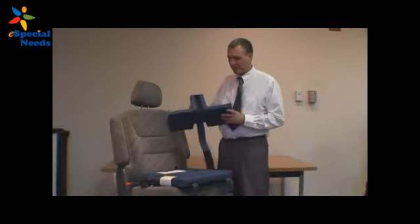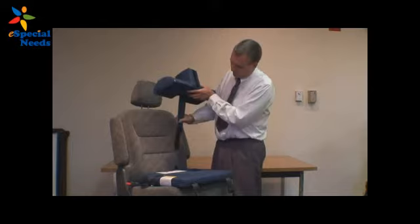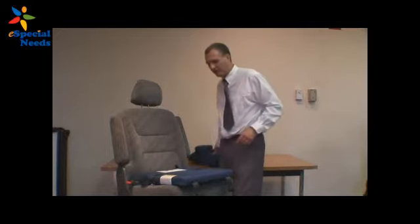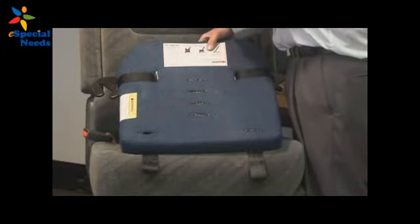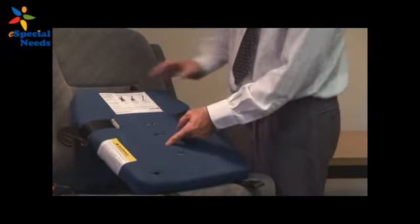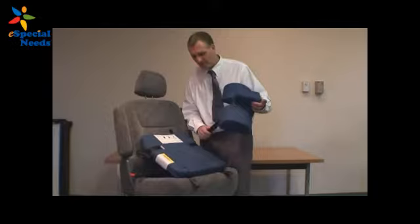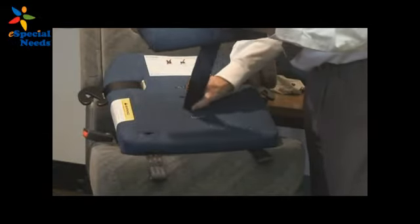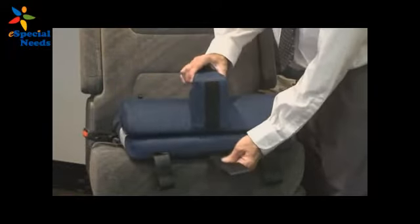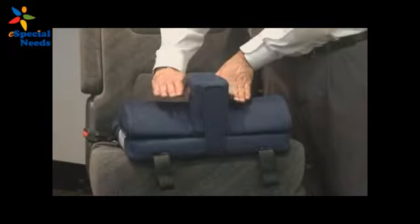This is our hip inflection comfort pommel. I want to show you how we're going to attach it to the Churchill. We have an attachment strap that's attached to the comfort pommel, and you would actually run it through either of the front two slots on the Churchill. This is the back of the Churchill that goes against the back of the vehicle seat; this is the front. Take the comfort pommel with the narrow end facing towards the occupant, insert it through the slot, out the bottom, and wrap it around the front, snugging it up against the front of the comfort pommel. This offers hip inflection and still has a built-in pommel to help with abduction.